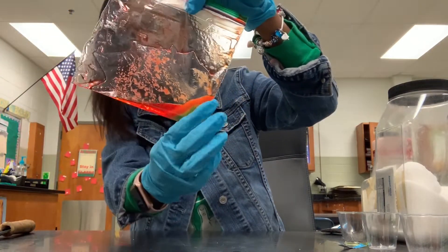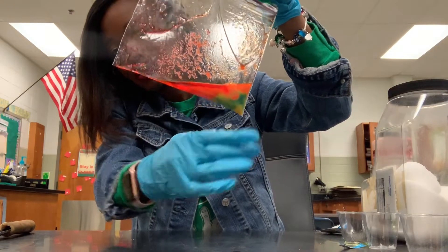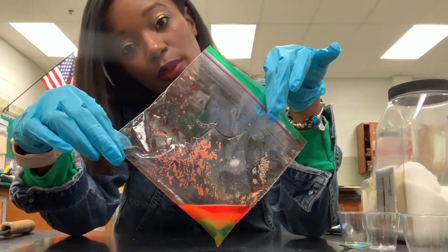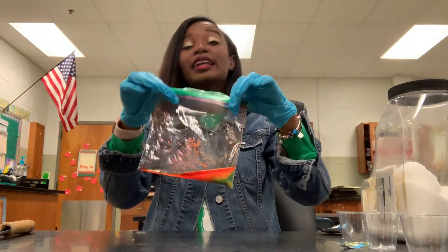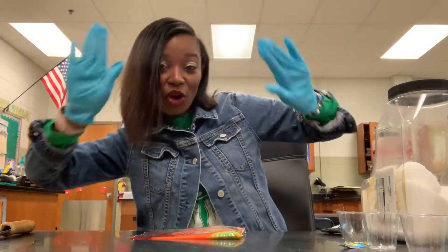And you can just throw it in the trash when you're done. I think one thing we could have added is some vinegar — that would have been cool. We probably would have had more bubbles with the vinegar and the Alka-Seltzer. Thank you guys so much for watching. Come back next week for more videos. Bye!